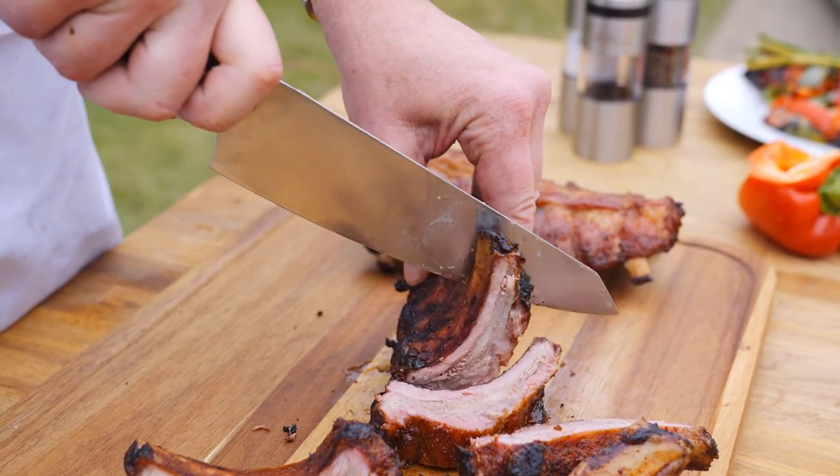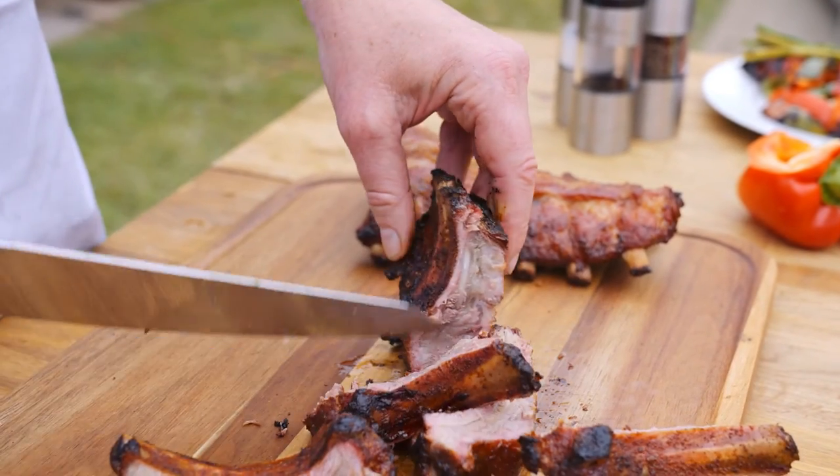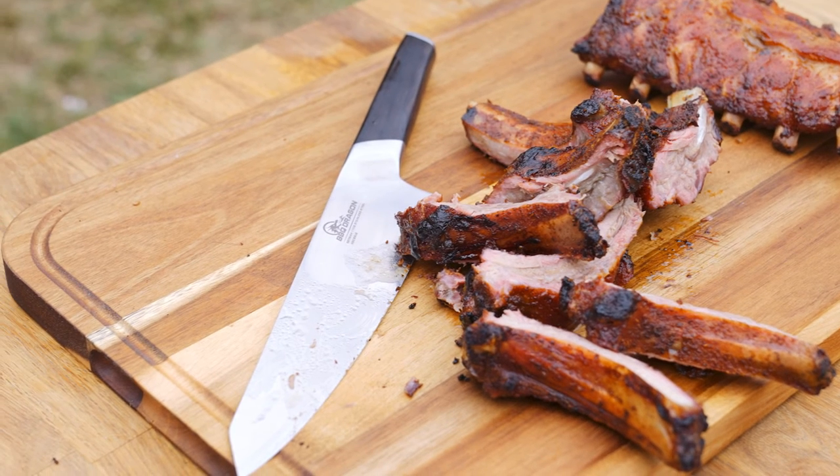The German Steel Professional Chef Knife from BBQDragon. Good tools inspire good BBQ.